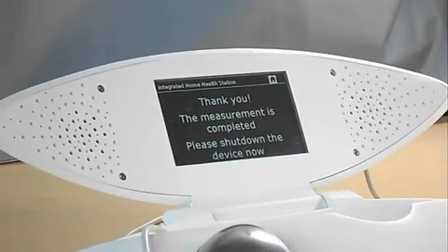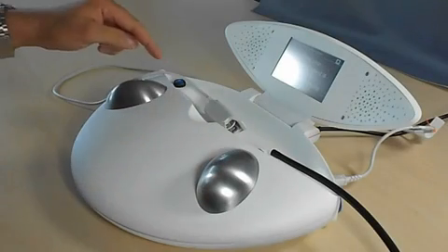The measurement process is finished. Thank you very much. You can now switch off your device.